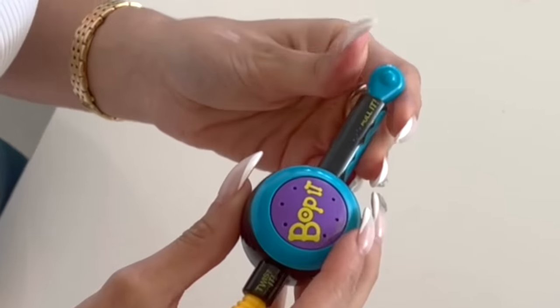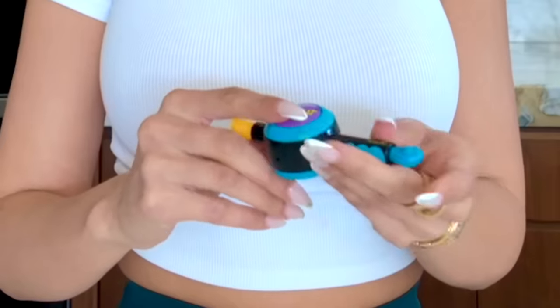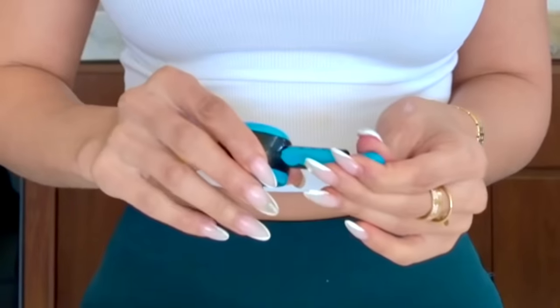Bop it. Twist it. Pull it. Twist it, bop it, twist it. I remember my first time playing Bop It. It's even got an attitude. The twist is so hard to get a grip on — it looks like a little macaroni. Pull it, twist it. You want to try? You barely do this with your fingers — I covered the whole Bop It with one hand. How do I bop it to shut it up? Too fast for ya. That's enough.